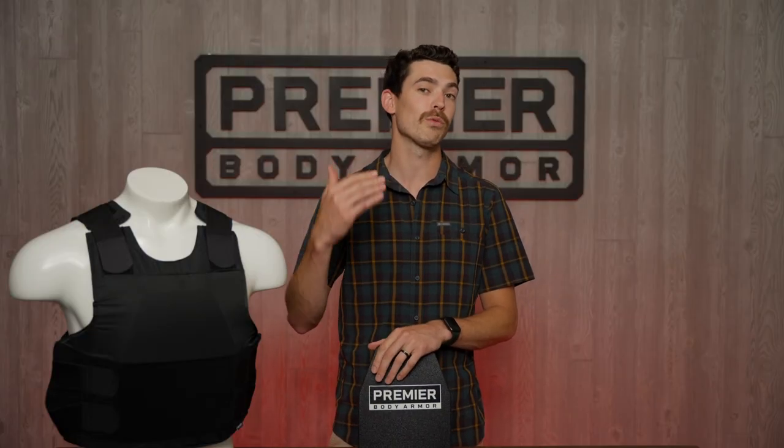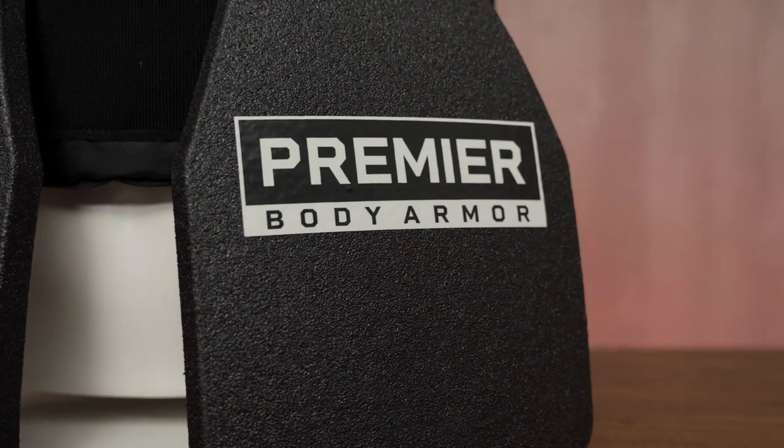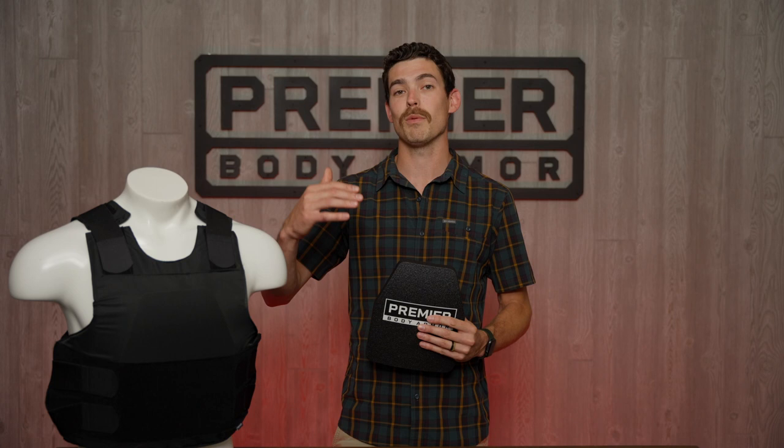We're bringing the Nexus into the line so that you can upgrade your Level 3A soft armor vest to rifle protection. If you take this ICW plate and put it on top of one of your soft armor vests — Level 3A — that's going to boost your armor rating up to Level 3 rifle protection.